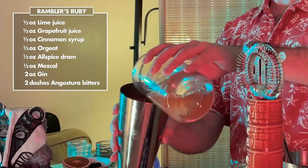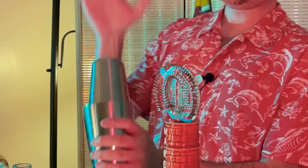Let's pour this into our shaker. Add some ice cubes as we shake to chill, incorporate, and agitate. We're going to shake for about 10 to 15 seconds.